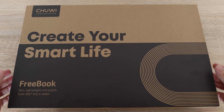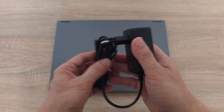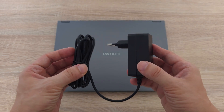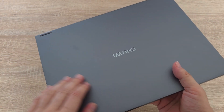This is the box of the FreeBook. Everything comes well packed and protected inside. Inside we have a USB Type-C power adapter — no more proprietary chargers. This is something I've been looking forward to. And here it is, the FreeBook itself.